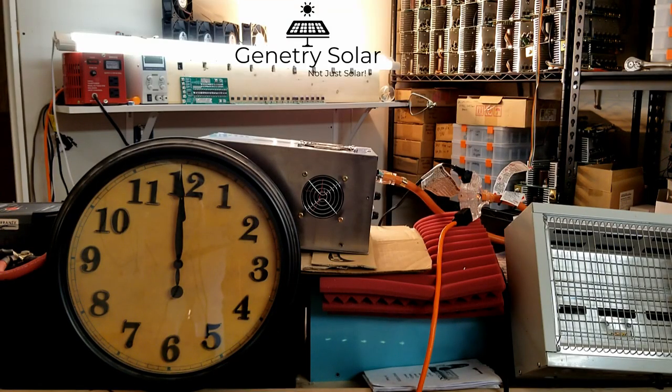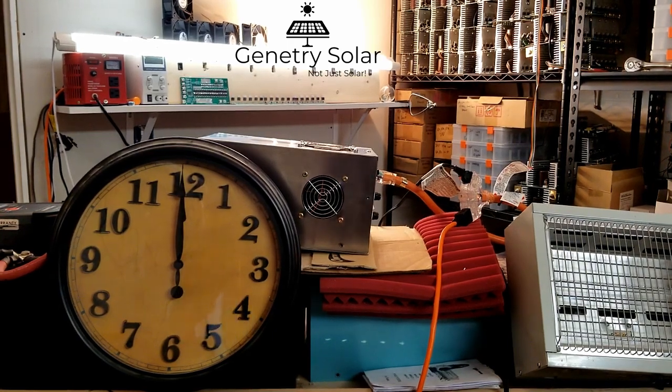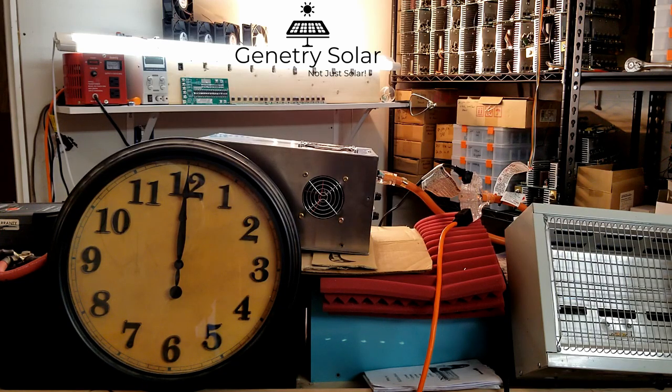All right, hey everyone, Sean here with another Genitree Solar video. In this video we are going to be doing a load test on this brand new 1000 watt low frequency inverter — this is 24 volts split phase, although I'm not running it in split phase. Genitreesolar.com, 833 Genitrees toll free, where you can text or call me between the hours of nine to five Monday through Friday.